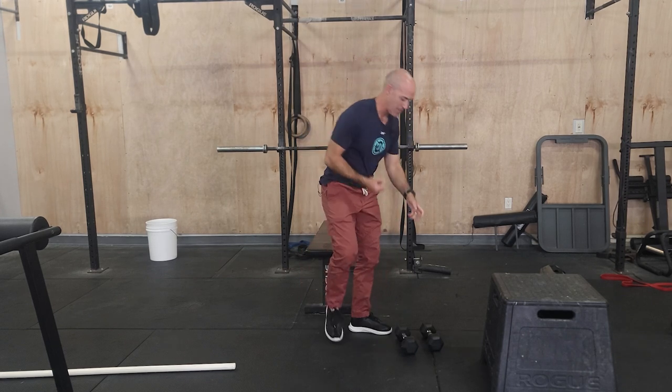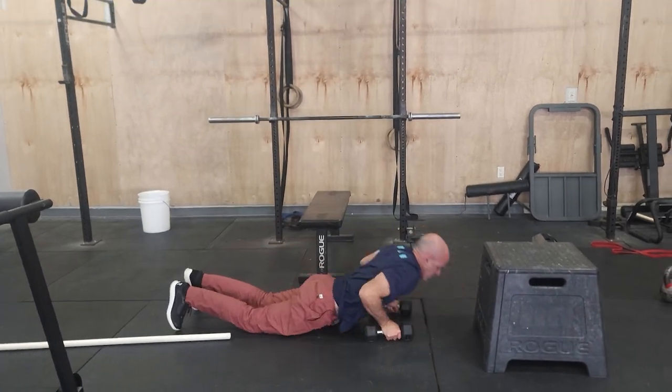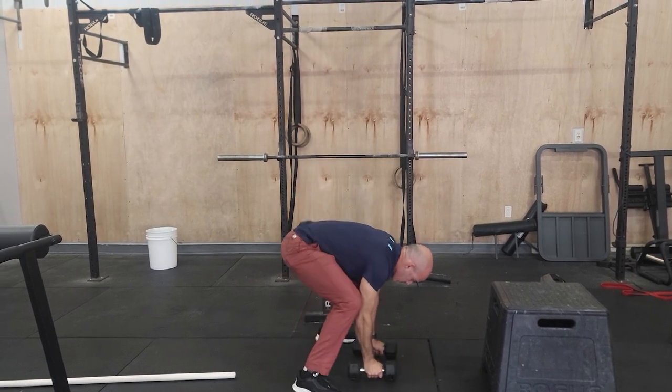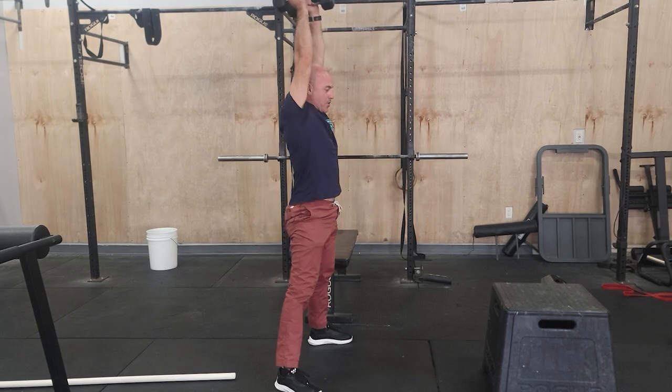This'll be our strength. The conditioning today is a tough workout — 10 reps down to one of devil's press and dumbbell box step over. You'll be holding onto a pair of dumbbells the entire time. Devil's press is going to start like a burpee: jump back, jump forward, wide stance — you're going to swing the dumbbells overhead and that's one rep. Come back down, jump back, jump forward, big hip hinge, swinging up overhead.